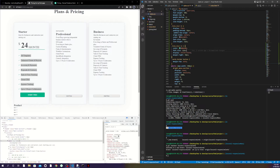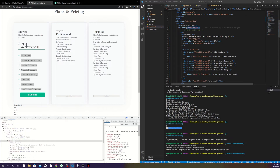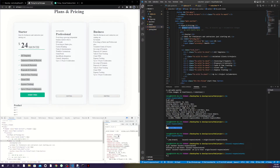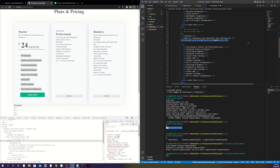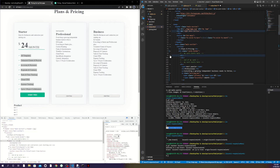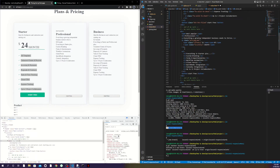Now I'll go and apply these classes to the cards so they get the same styling. I'll copy the pricing-box class and apply it with different numbers for each card. I'll also add the tick-list class to the list elements in each card.